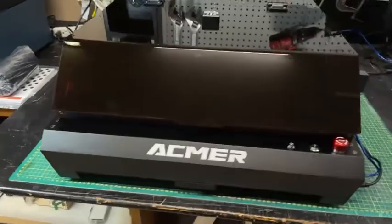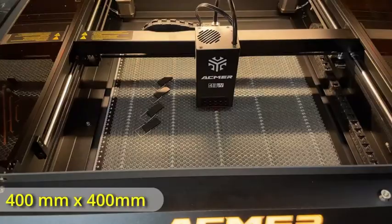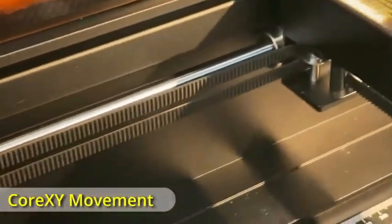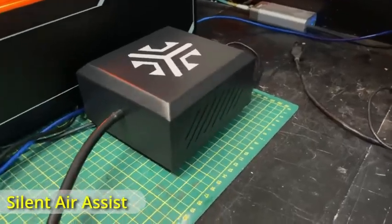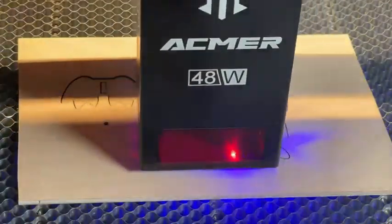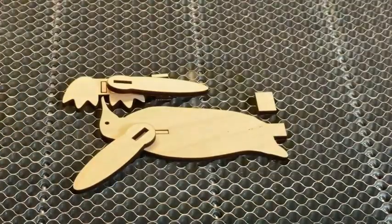The Acmer Laser Engraving Machine is a high-powered diode laser cutter and engraver, perfect for users who need professional-grade precision. Featuring a dual-power 48W and 24W output, this machine efficiently cuts and engraves materials like wood, acrylic, and metal with ease. With an impressive 48,000 millimeters per minute speed, it ranks among the fastest laser engravers in 2025. Its integrated housing and built-in camera module ensure a safe and controlled environment, while the air assist system enhances cutting efficiency by reducing burn marks. Ideal for both DIY enthusiasts and professionals, this engraver offers a high-performance solution for intricate projects.